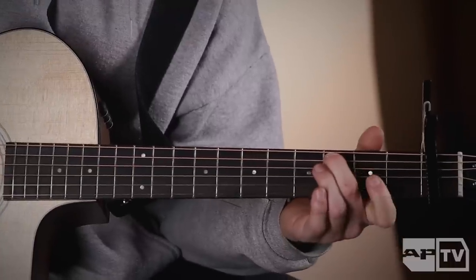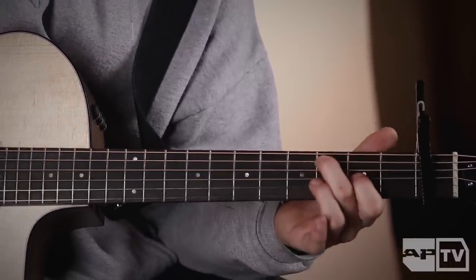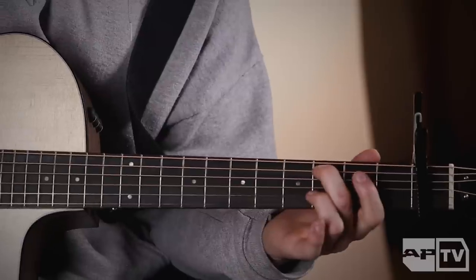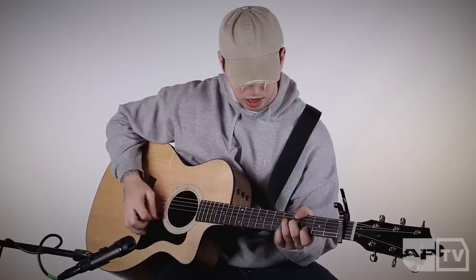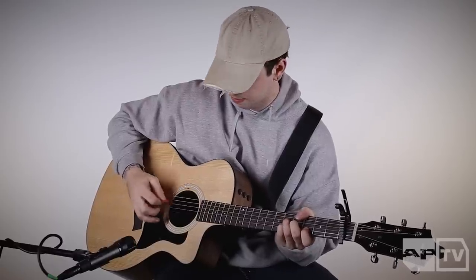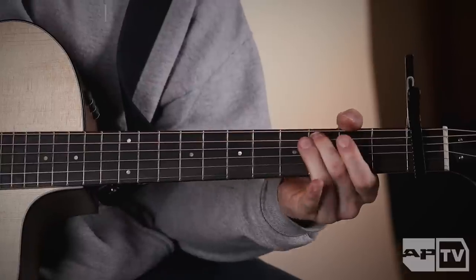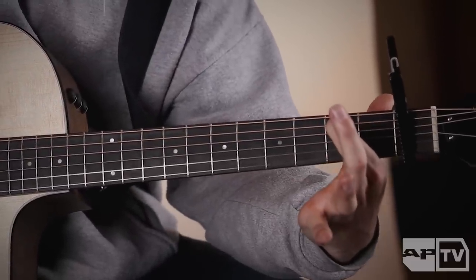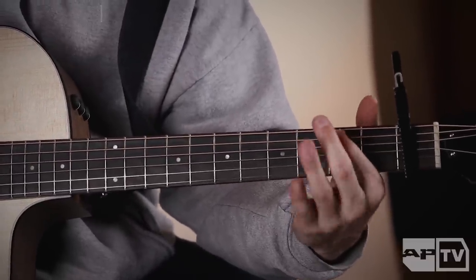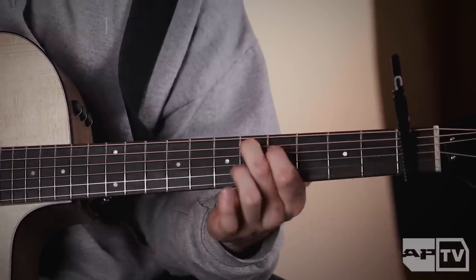Then 'Easter Bunny gets' — sorry, so G two, and then I go two, zero, two on the next string. So real quick — just two, everything else is open, then I slide up to five and four.